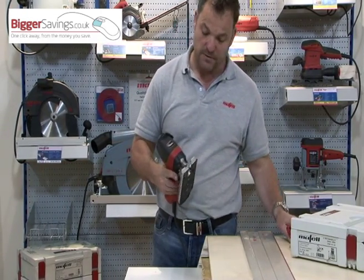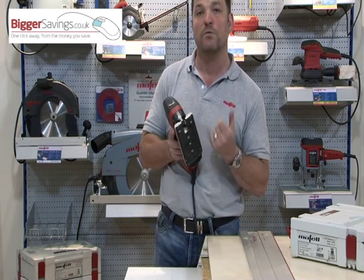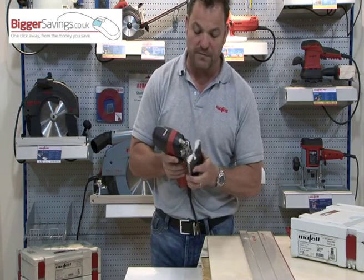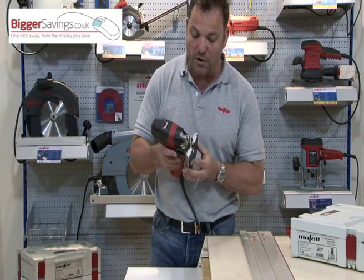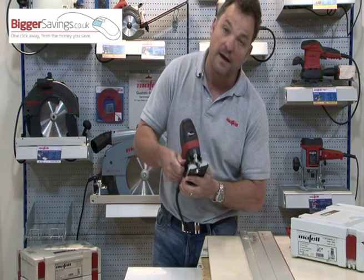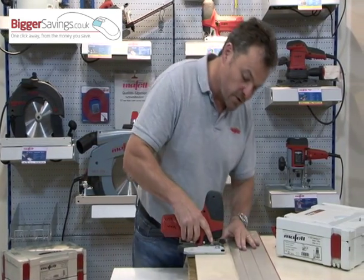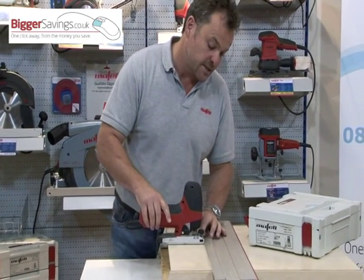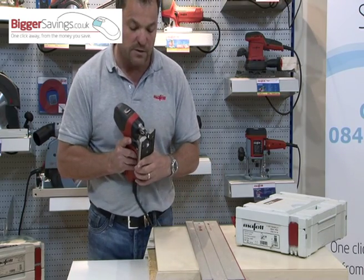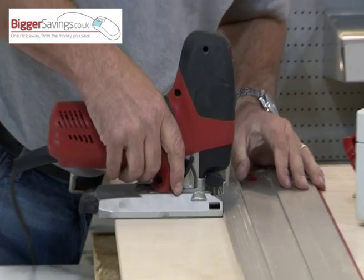Not everybody wants to tilt on a jigsaw, and with a tilting base plate, that's just something else that can throw the jigsaw out of square. So what Mafell have done is taken away the ability to tilt the base plate, but what you have got is a precision ground base plate that can only sit at 90 degrees. Like all jigsaws, if you're cutting flush, there is always about 30mm you can't cut because of the base plate protruding from the front. With Mafell, simply loosen the base plate, slide it back, and now you can cut flush.